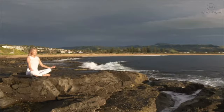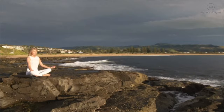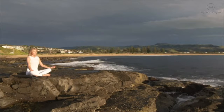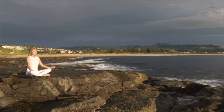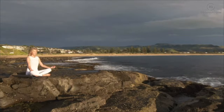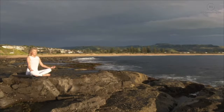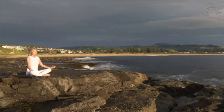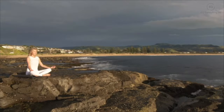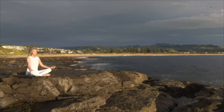And gently just start bringing your attention back into the body — the sensation of your feet on the floor, your hands resting in your lap. Just starting to notice any sounds. Gently wiggling your toes and your fingers, and when you are ready, ever so slowly, opening up your eyes. Just taking a few seconds before getting up to notice how you feel compared to how you felt when you first sat down to scan through your body. Taking this peaceful state with you into your day.